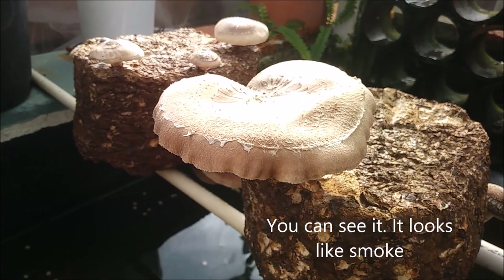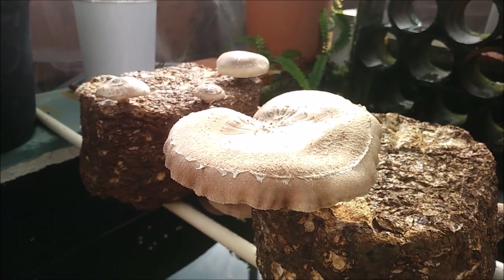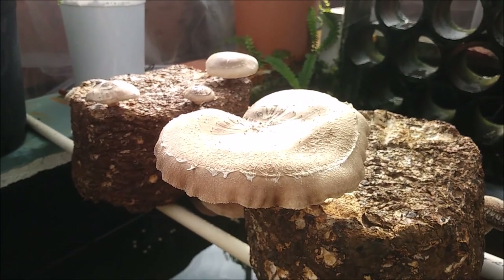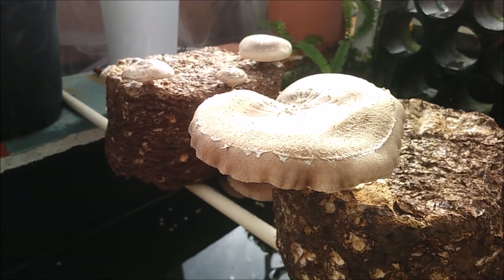I'm filming but I can't see it on the camera screen — but it's spores. This mushroom got a little overripe, so it's producing spores. That's how they spread themselves around and start new mycelial colonies.